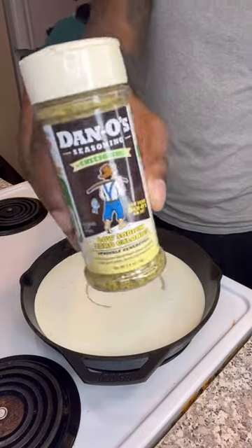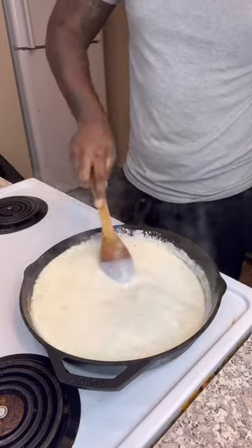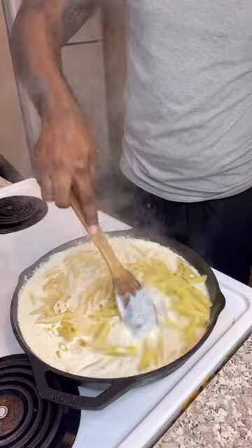Then you want to start on your sauce. Get your Dano's Cheesening out, add that to some heavy cream and garlic, and mix that together. Once that comes to a nice good boil, add your cheese in — for this one I use mozzarella, but of course you can use parmesan, Colby Jack, whatever else you want. Then add your penne noodles in and stir those in nice and good.